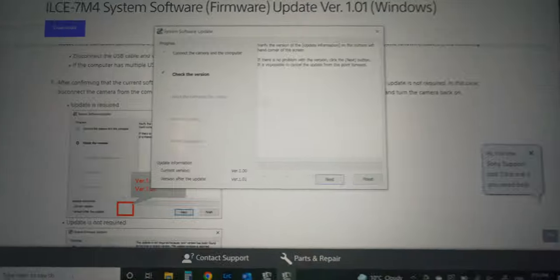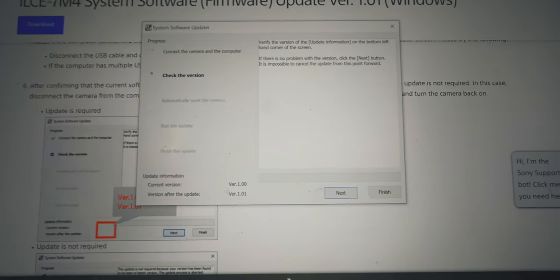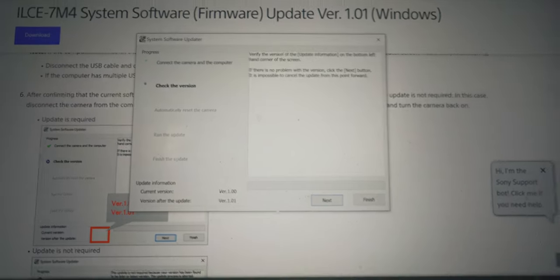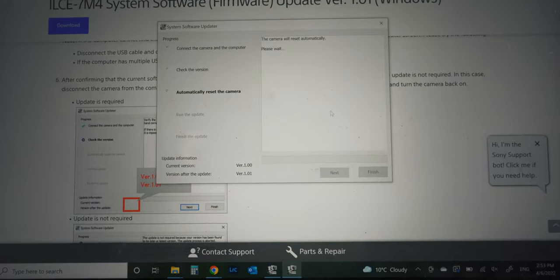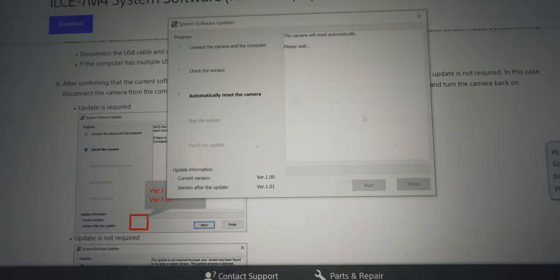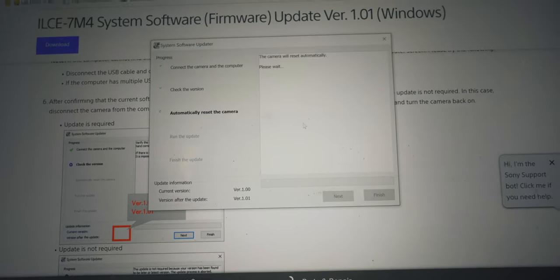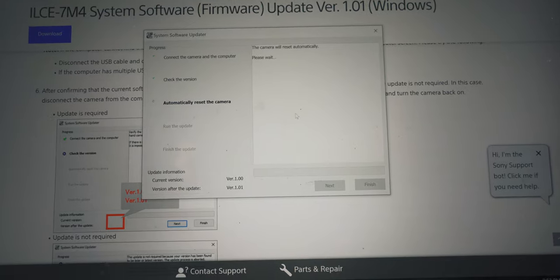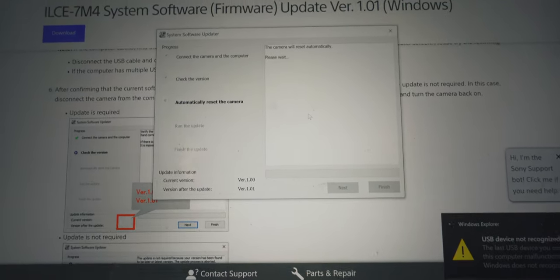Click Next, and verify the version. Here we can see the current version is 1.00 and we're updating to 1.01. Click Next again. The software will automatically reset the camera and then it's just waiting. Sony says it takes about seven to eight minutes for the entire process to occur.